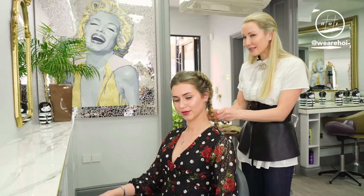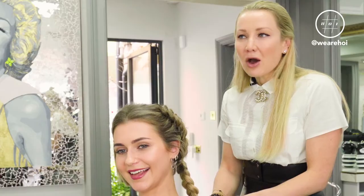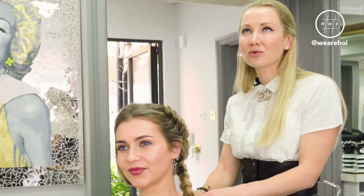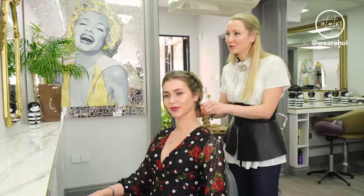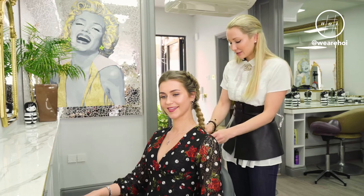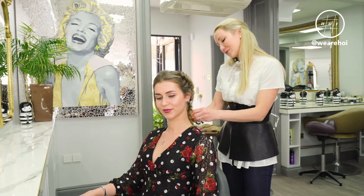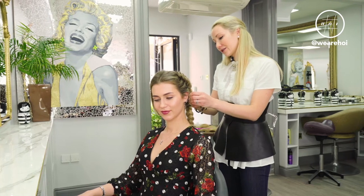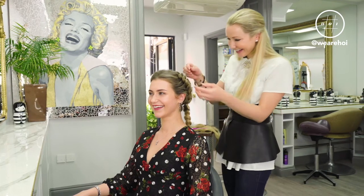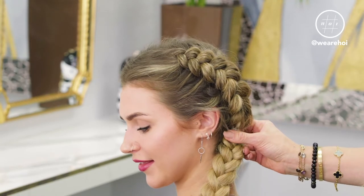I remember ten years ago, having hair extensions — everyone was hiding it. 'I don't want my friends to know, I don't want my colleagues to know, maybe I'll wear it in a ponytail for a couple of weeks so people think my hair has grown.' But now it's like, yeah, I tell everyone. I had a client who had extensions for five years and her husband didn't know — I was like, how is that possible? Okay, one braid is in.